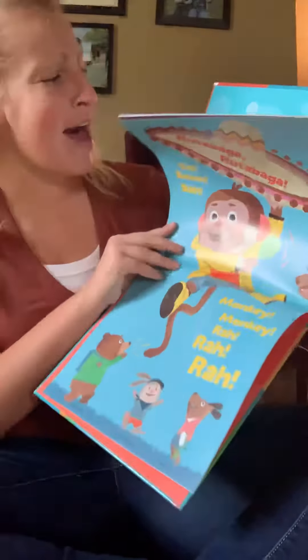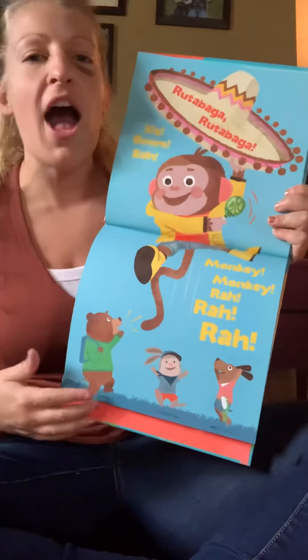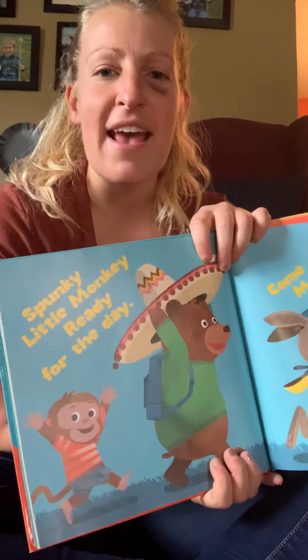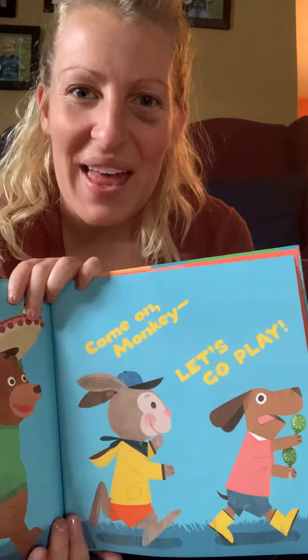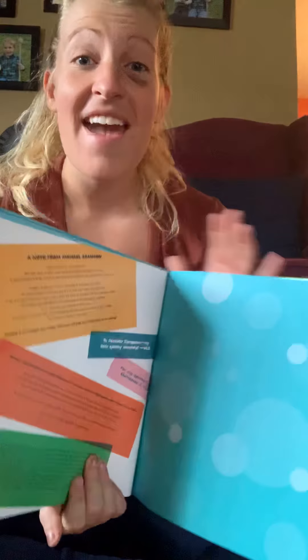Rutabaga, rutabaga, sis boomba. Monkey, monkey, rah, rah, rah. Spunky Little Monkey is ready for the day. Come on, monkey — let's go play. The end.